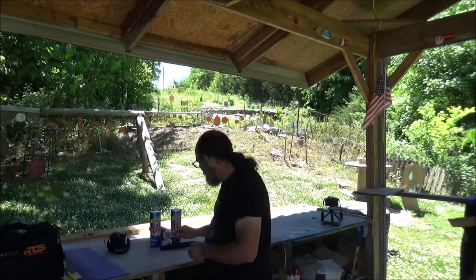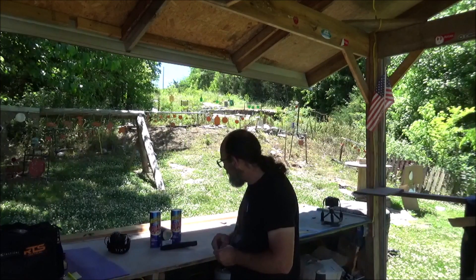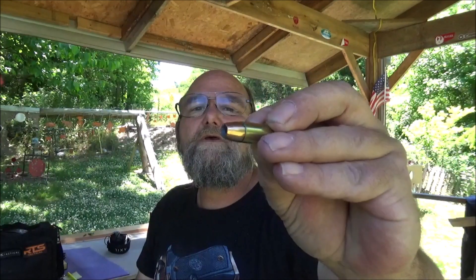Today I pulled out some wicked 9mm to do a little testing on. I think y'all will like this. This is some Federal 147 grain jacketed hollow point. This stuff is no joke when it comes to 9mm.